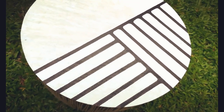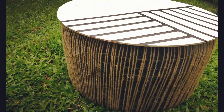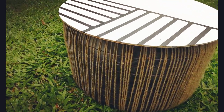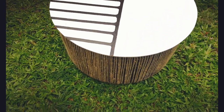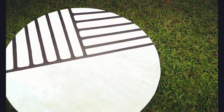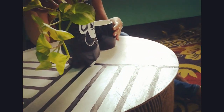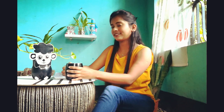And here it is — our center table is ready. It's very sturdy and looks beautiful.